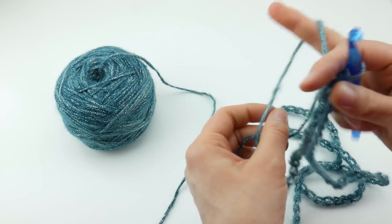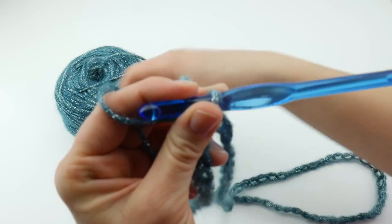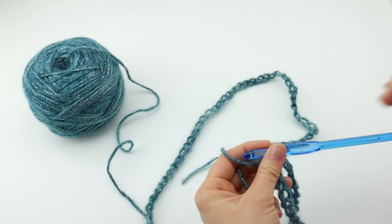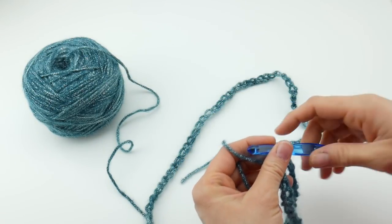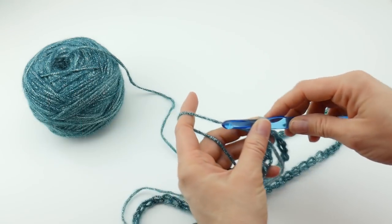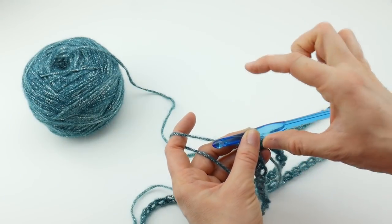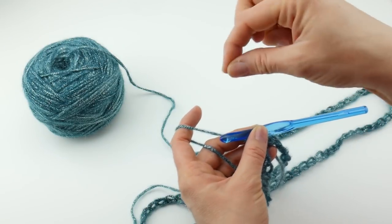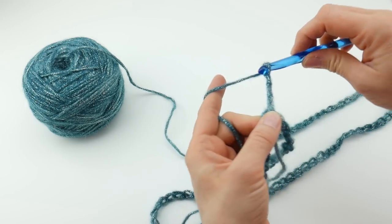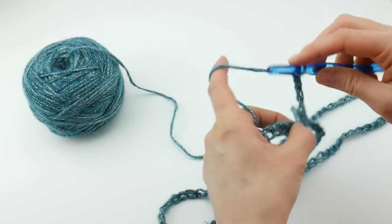Next we're going to be creating a mesh pattern. It's super easy — all it is is a double crochet, chain one, and we're going to be working that around the whole cowl. To get that first double crochet chain one, we're going to chain four. The first three chains will count as our first double crochet, and then that fourth chain counts as the chain one separator. So chain four: one, two, three and four. Then we skip that first stitch we see, and in the next stitch we work a double crochet.